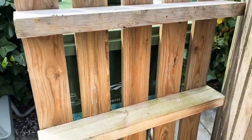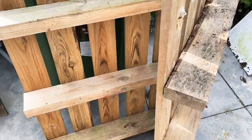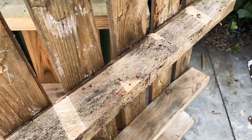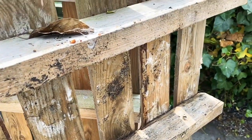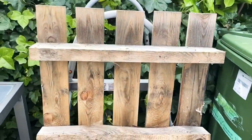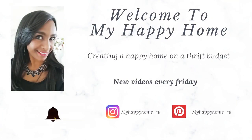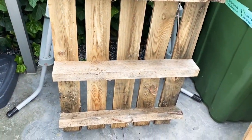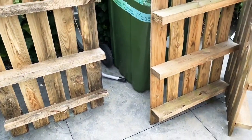Hi friends, welcome back and thank you so much for stopping by. If you saw my last video where I decorated my front patio, I used two DIY benches, and in this video I'm going to share with you how easy it is to make those yourself. I'm going to start off with the smaller bench using these smaller pallets.